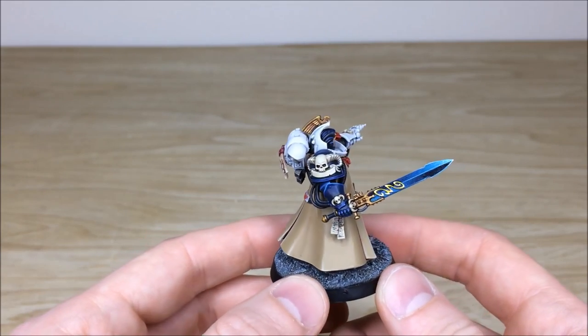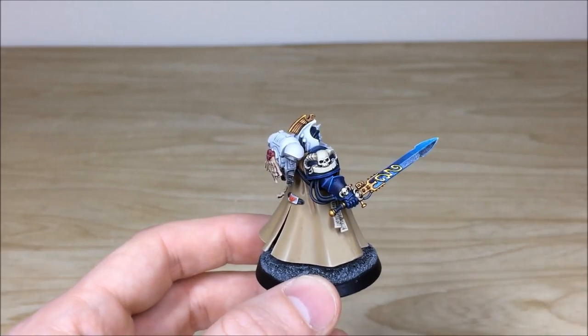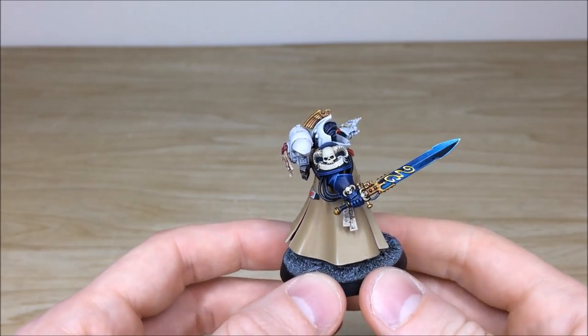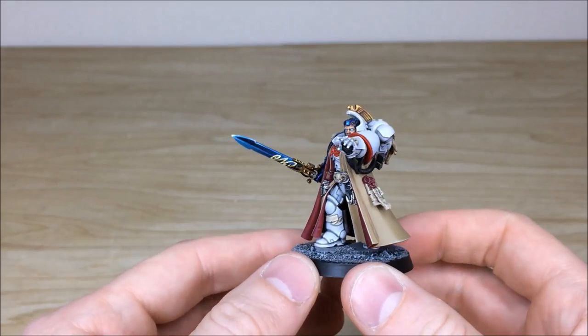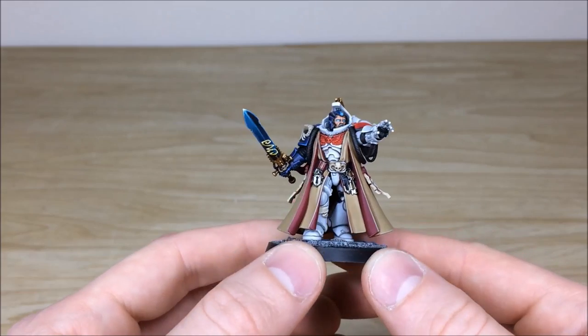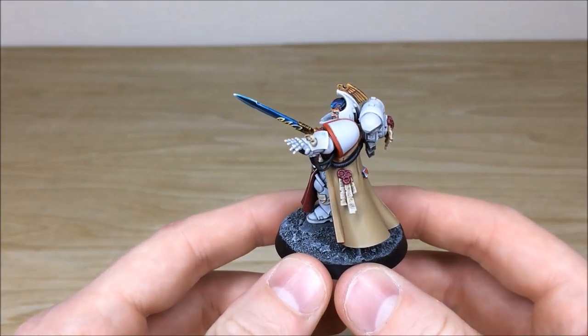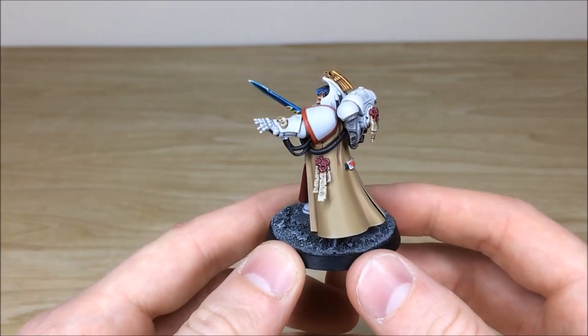You've got all the bone work on the shoulder, on the wrist, and on the scabbard of the sword, all picked out. And you've got bone on the belt buckle area as well, done with lovely pristine purity seals and parchments with lovely amounts of text and script on those purity seals.